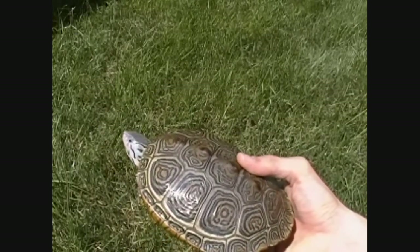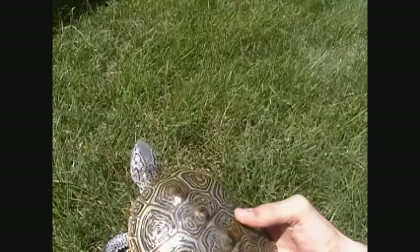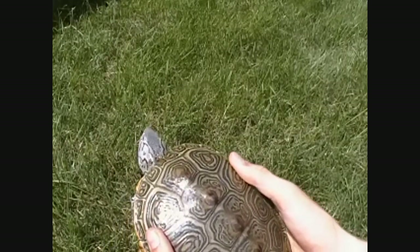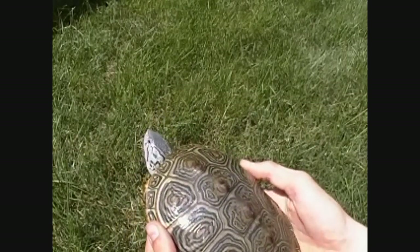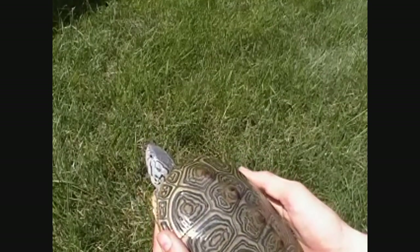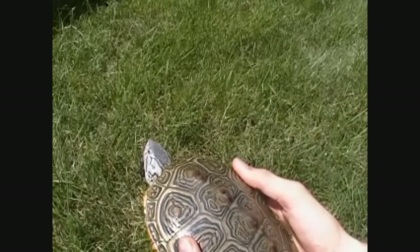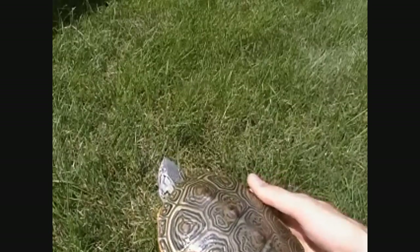Hey everyone, today we are here to talk about how to tell if your turtle has eggs. It works on just about any turtle. I have not tried really huge turtles yet, but I would imagine that it works. For red-eared sliders, painted turtles, cooters, everything, this technique works.